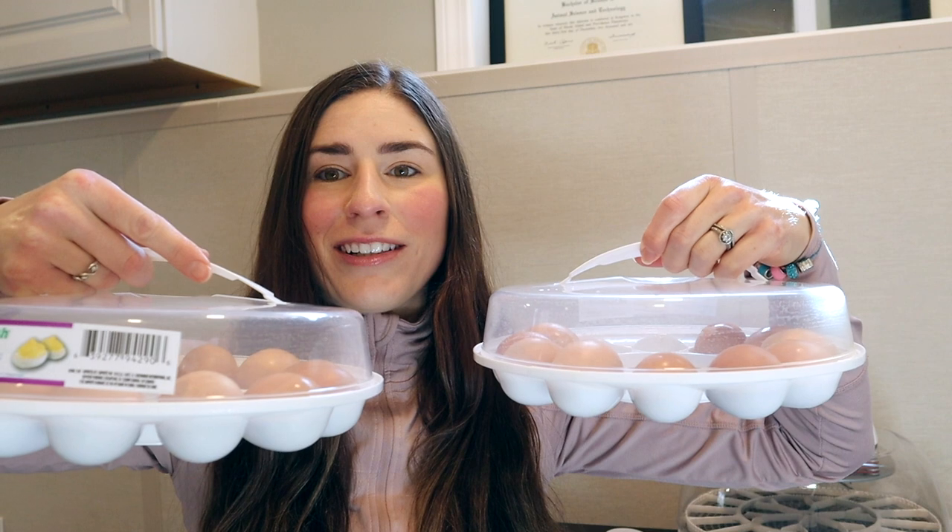You want to make sure that you are cleaning your incubator properly and disinfecting it, and also if you choose to wash your eggs, washing and disinfecting them as well. All of my eggs are now washed.